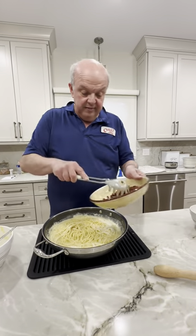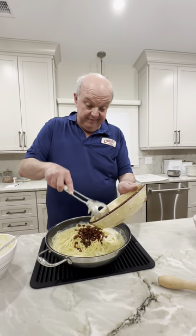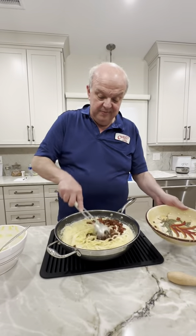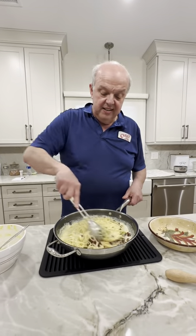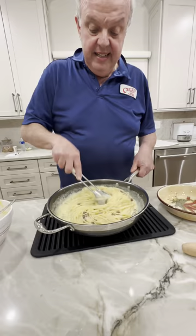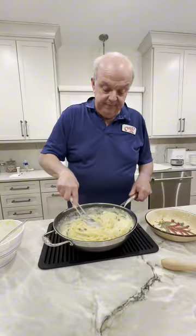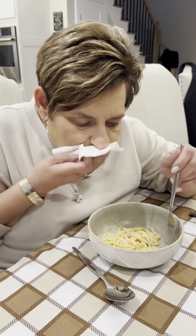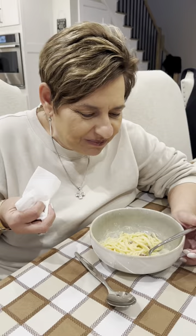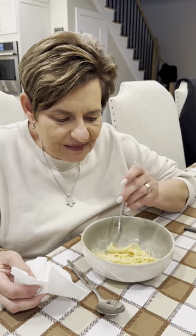Don't forget my favorite part — we're going to put our guanciale back in. Put it all in, don't want to miss a piece. We're going to finish putting this together and look how the cream is starting to form. Look at that — delicious! We'll see you at the table. It's delicious — creamy, I can taste the cheese and the guanciale. It's the perfect dish. Si mangia! Spaghetti alla carbonara — take it easy guys, we love you!